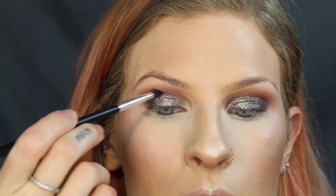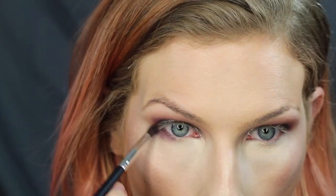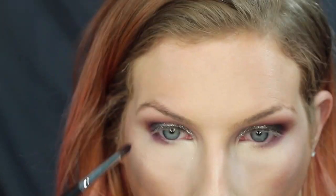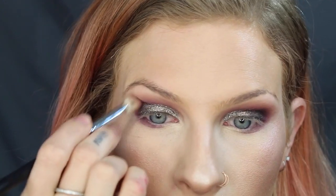Then I'm going to go in with that dark purple shade again and blend those edges. Taking that eggplant color again, blending. Going ahead with that same blending brush using the lighter purple shade, I'm going to smoke out the lower lash line. Then going in with the darker purple on the outer corner and taking that blending brush again to blend it all out.